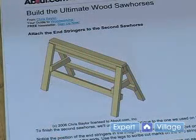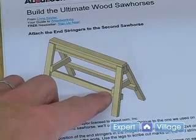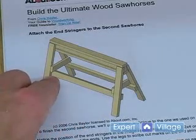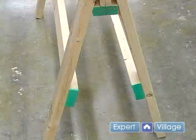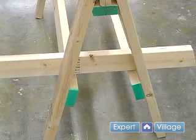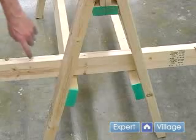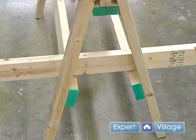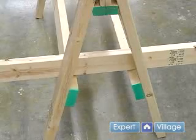If we take a look back at our drawings, the end stringers go on the inside and they sit on top of our side stringers. What we're going to do is place some of our remaining lumber on the inside on top of those side stringers, and we're going to mark lines on each side showing where our cut will be.